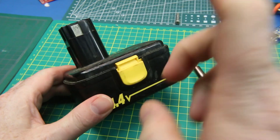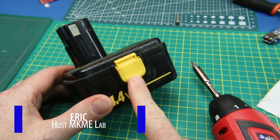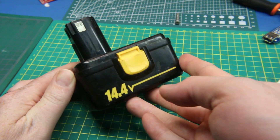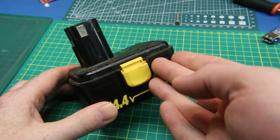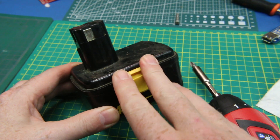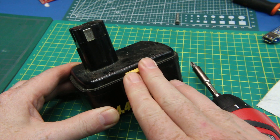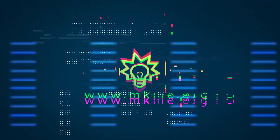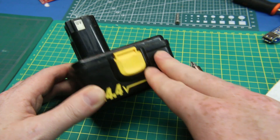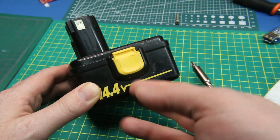In the previous video we took one of these batteries and swapped out the guts for a lithium polymer battery because I can't buy these anymore. In today's video we're going to go ahead and swap out the internal cells for original NiCAD cells, so that we can use this with the original charger.